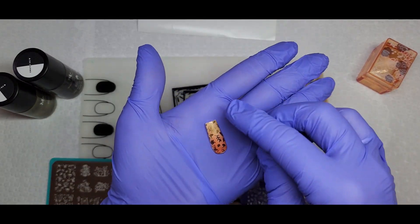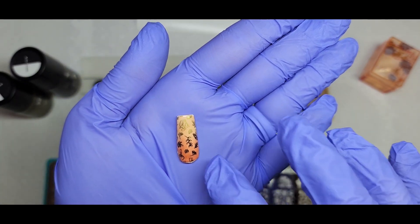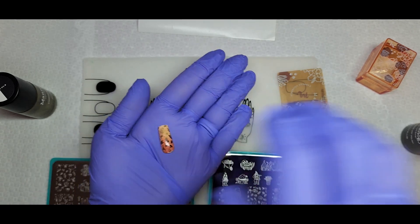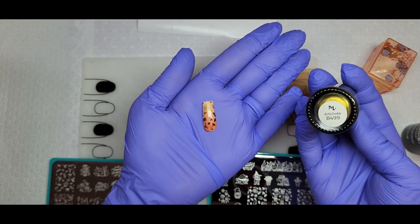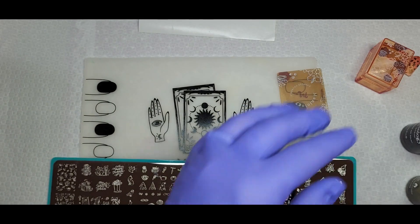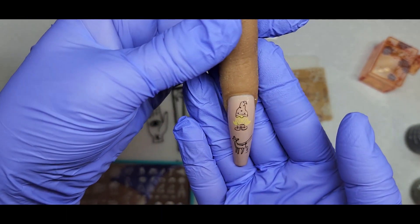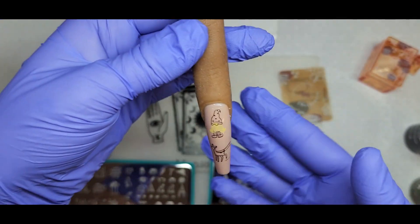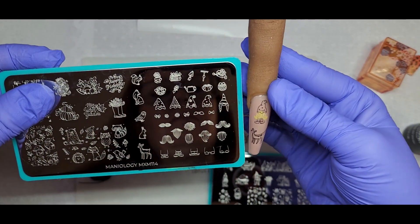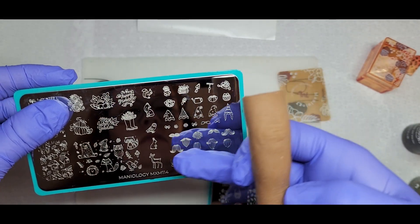I've had this box for a couple of weeks actually, and I already used it in my Madam Glam video — for their new press pigment palette I used one of the plates and the polishes. I also took this to my mom's; she loves gnomes and I had to show her, and now she wants to try stamping. We stamped together and I absolutely love the little gnome I built.